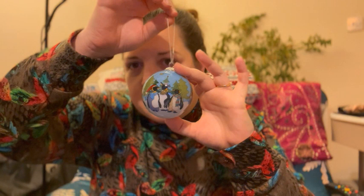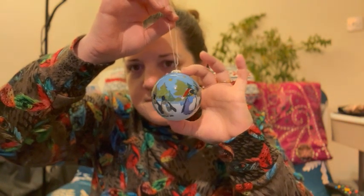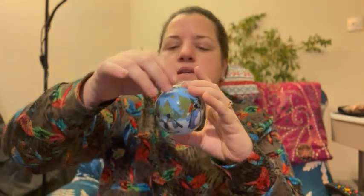Oh, it's a bauble! It focuses if I put it in front of me. A Christmassy bauble with penguins on — that's cute. It's not the same colour scheme as I normally put on my tree, but that doesn't mean I can't find somewhere for it. You don't have to put all your baubles on your tree. It's got a little box to keep it safe.